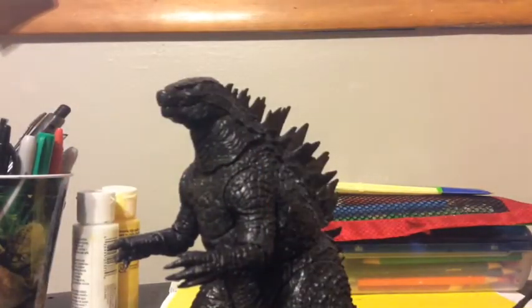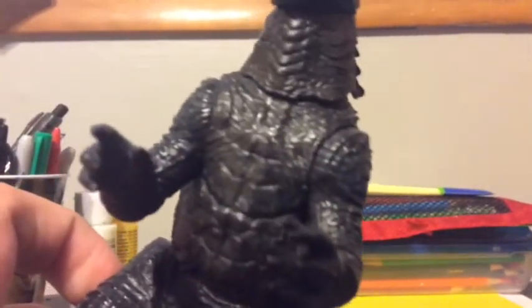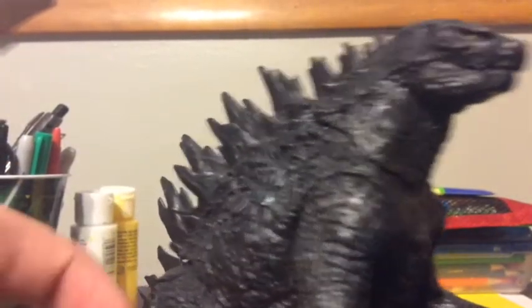Now let's move on to the paint job. NECA did a really good job on the paint. The chest is painted — I'd call it gray, which looks really good. I accidentally said green at first, but it's gray — sorry about that.